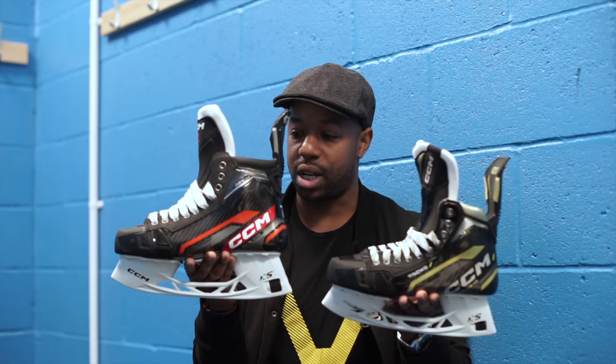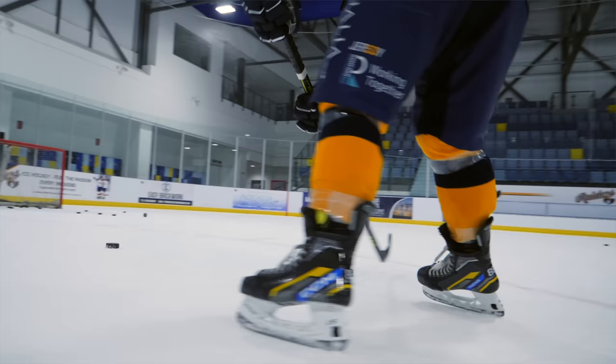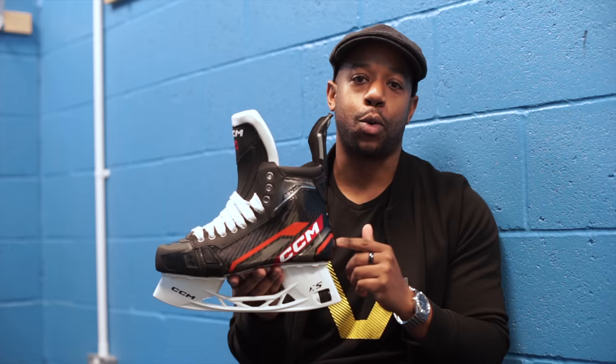We're going to be showing you the entire order process, all of the options you get when you go custom, and what the most significant benefits are. At the end of the video, myself and Tommy are going to give you feedback on what the custom pair of skates is like on the ice versus the retail pair. Comment down below and let me know if you prefer the look of my ASV Pro custom skates or Tommy's.